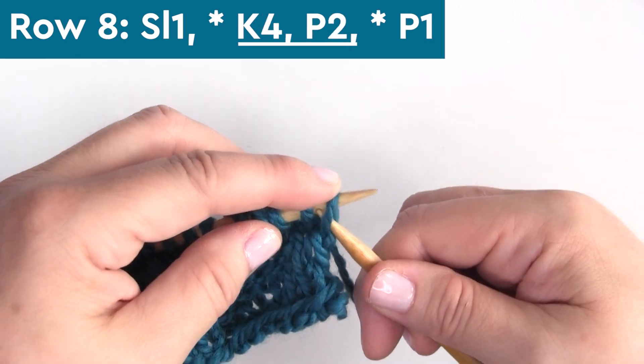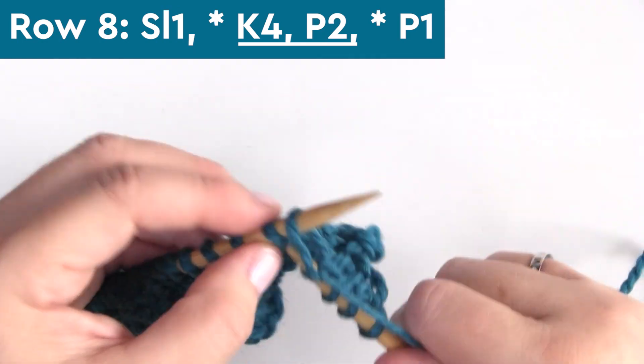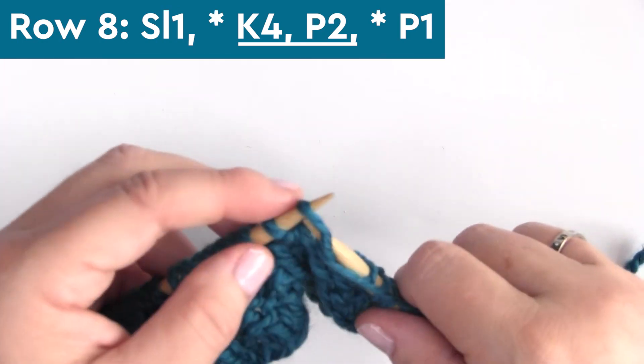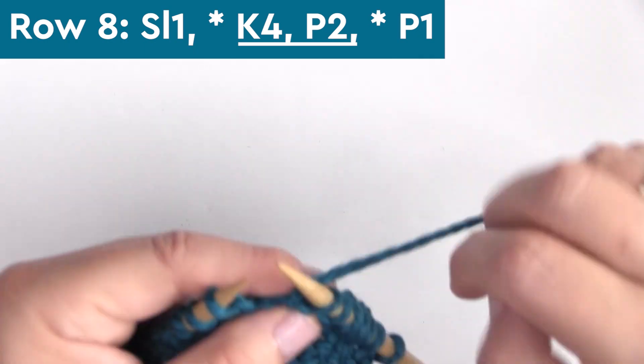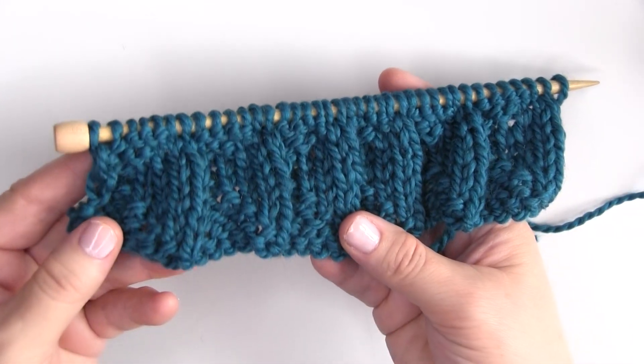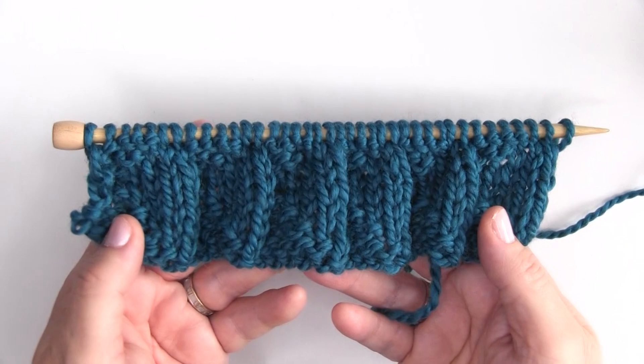Our last row, row eight, we're knitting four stitches — K4 — and purling two stitches. Row eight is identical to row two, finishing with one purl stitch. And this is what the pennant pleating stitch looks like with rows one through eight complete.